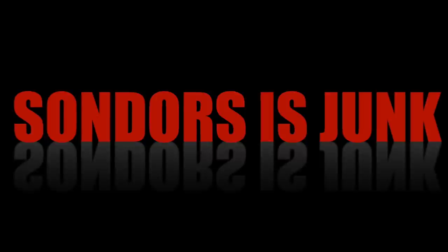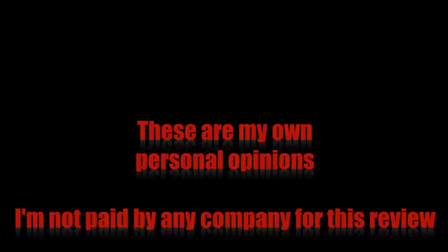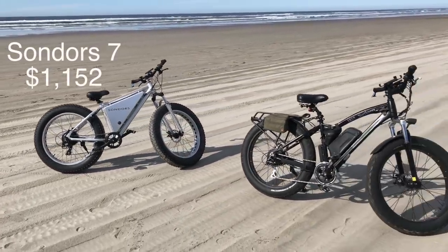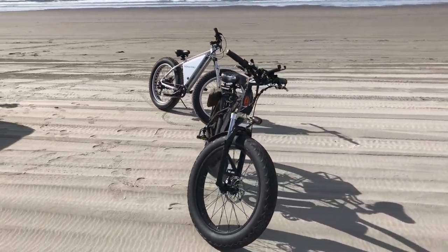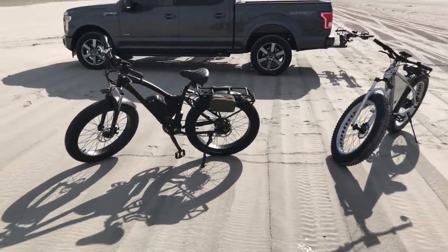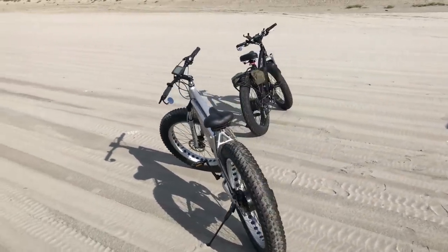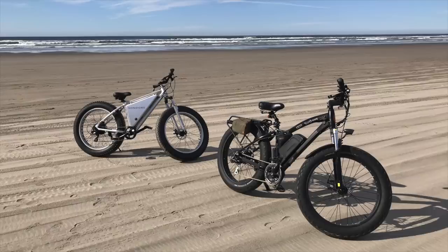These are my own personal opinions and I'm not paid or sponsored by any of these companies for this product review. This is a direct comparison: the Saunders 7, which I paid $1,152 for, going up against the Rad Rover from Rad Power Bikes, which I paid $1,499 shipped. I feel this is a great comparison because they're both fat tire bikes in the same price range.